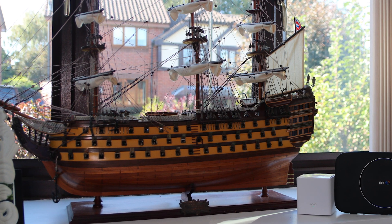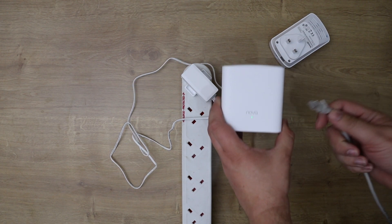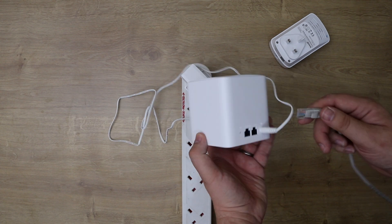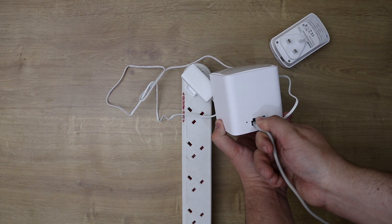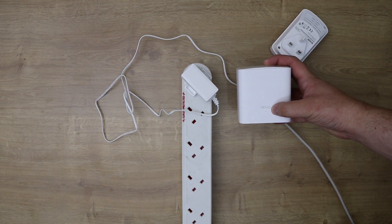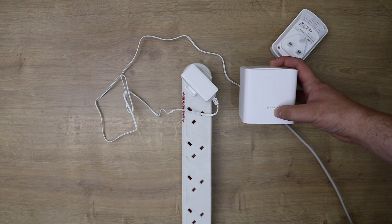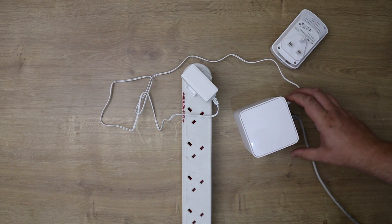It's now flashing — if left longer that would change to red. Now I'm plugging in the ethernet cable coming from our wireless router — our BT Home Hub — into the WAN connection on the back, which is the one next to the reset hole. Once that's in it picks up the internet connection and goes solid green. This node is now connected to the internet.